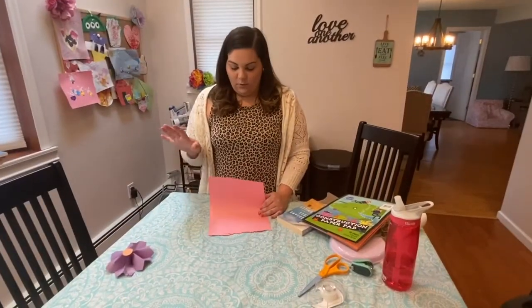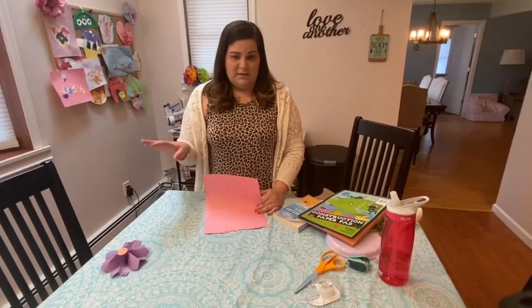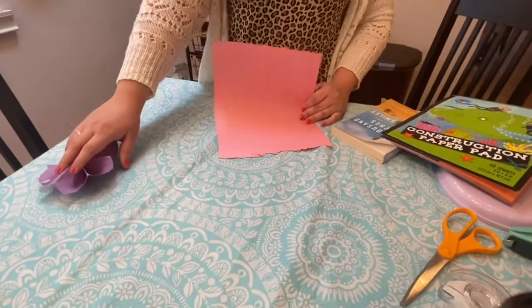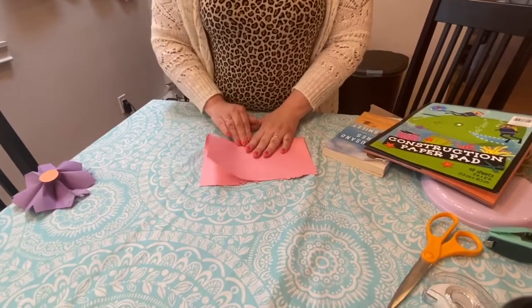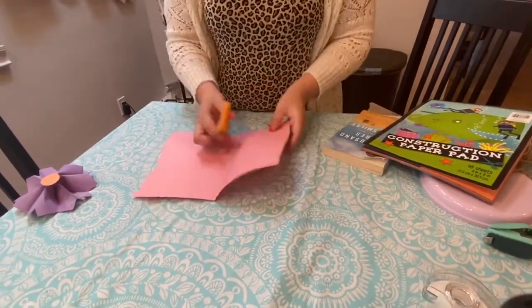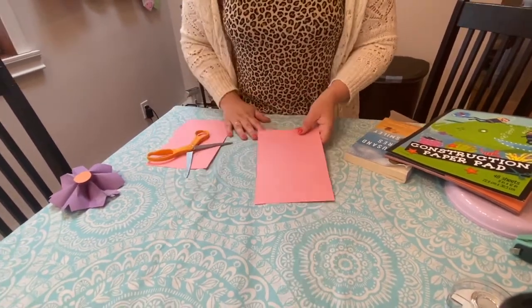Now for the discarded book wreath, you can decorate it with different paper flowers. I'm going to show you how to make a paper poinsettia out of construction paper. Get a regular piece of construction paper, fold it in half, cut the rectangle piece off, and use one of the rectangles to make the flower.